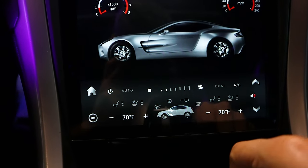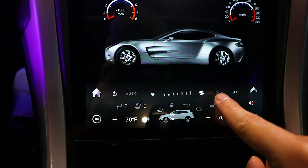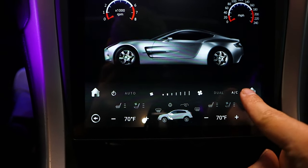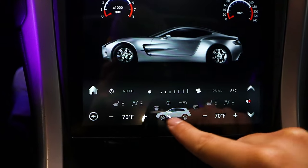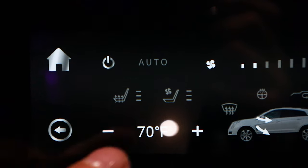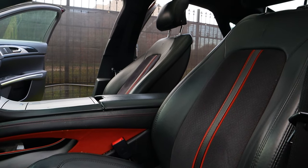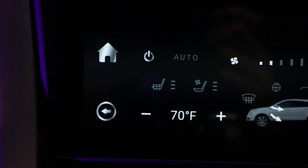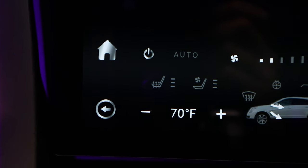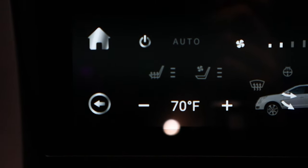I definitely need to swap this out for a fusion graphic. And if you want more air, obviously you can just press the button right here — you have your dual AC on, so it's actually blowing cold or hot, as well as the temperatures. One thing I definitely want to point out that I've seen a lot of questions on are the heated seats. We have the heated seat and the cooled seat right here. I did upgrade to cooled seats, though I didn't do any of the wiring yet, so that's not hooked up yet.